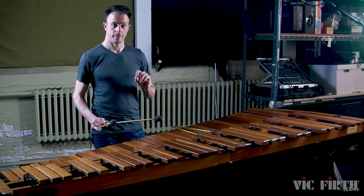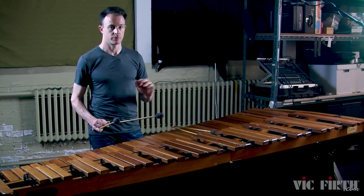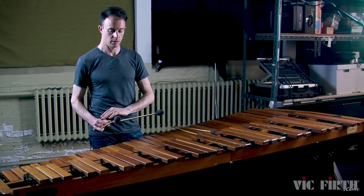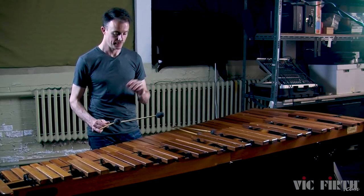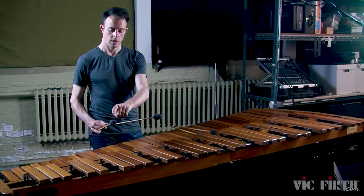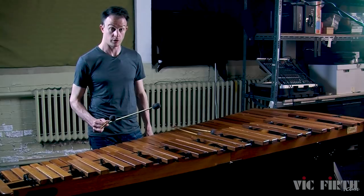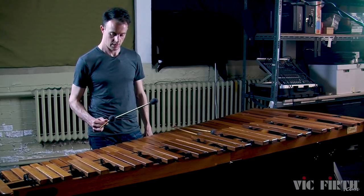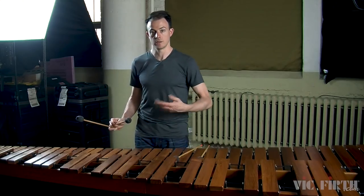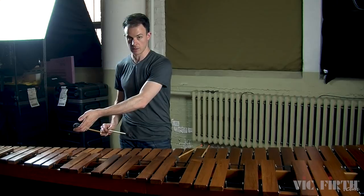Now let's try the number three mallet, which is the inside mallet in your right hand, and the exact same principles apply. You want to create a wrist turn so that this mallet strikes the marimba and this mallet stays as stationary as possible. Start in slow motion and get used to what this wrist turn feels like. Once again you can use your other hand to steady that outside mallet.